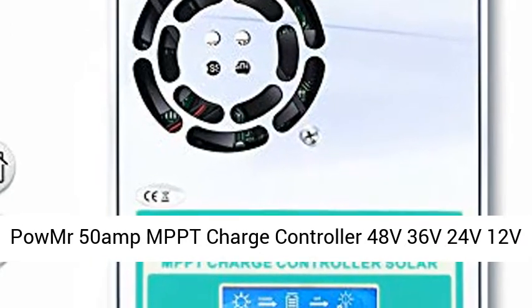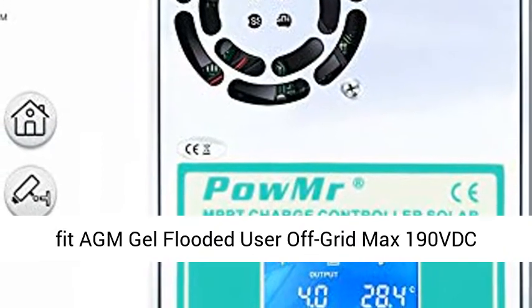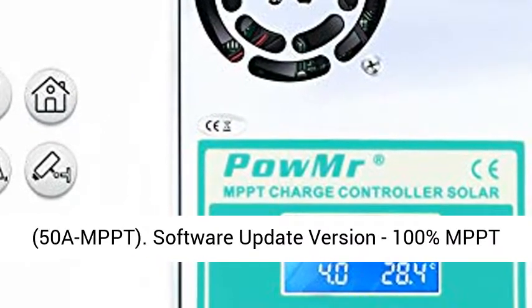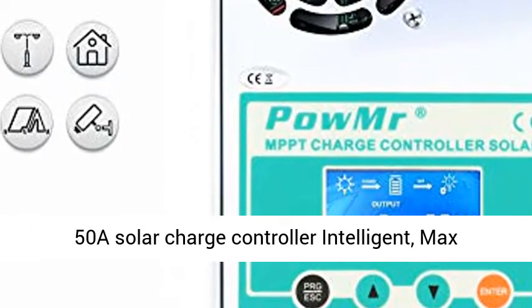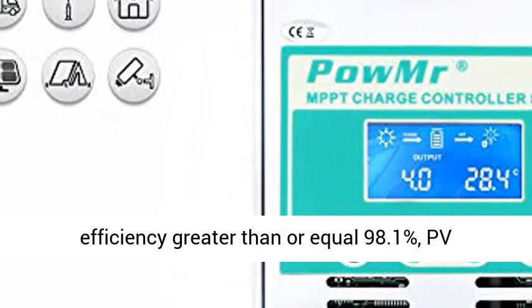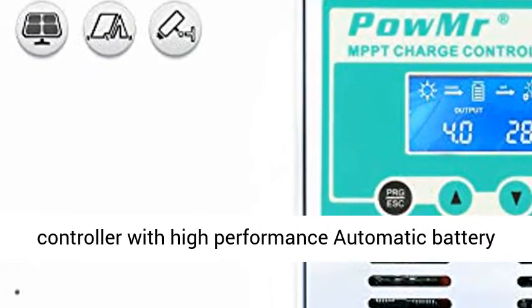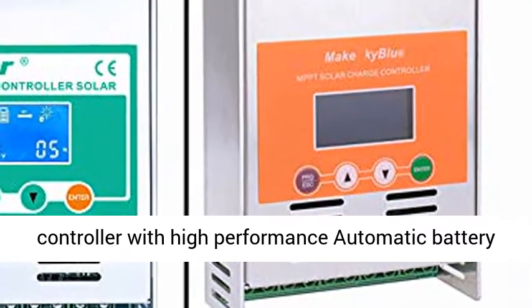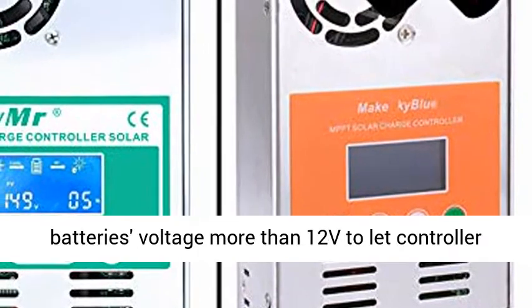Pomer 50 Amp MPPT Charge Controller, compatible with 48V, 36V, 24V, and 12V systems. Fits AGM, Gel, and Flooded batteries. Max input 190VDC. Software Update Version with 100% MPPT, 50A Solar Charge Controller Intelligent. Max efficiency greater than or equal to 98.1%, PV utilization greater than or equal to 99%. Built-in DSP Controller with high performance.